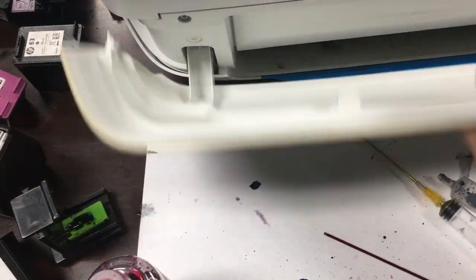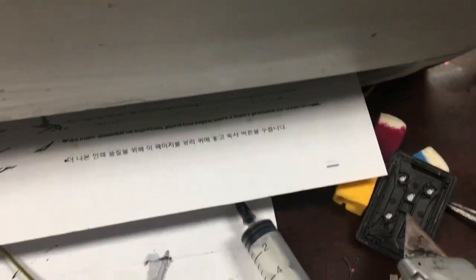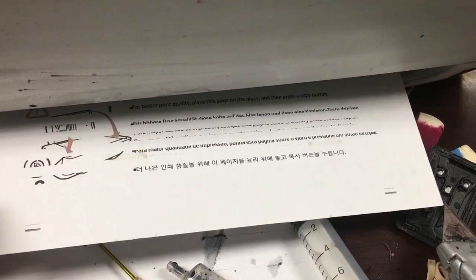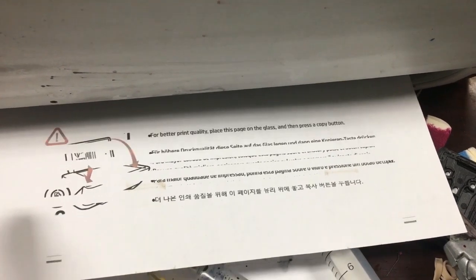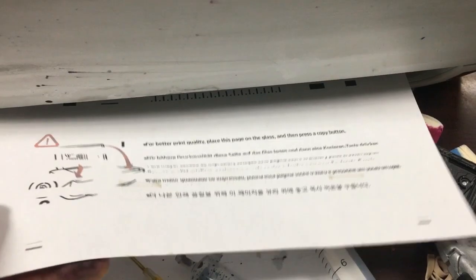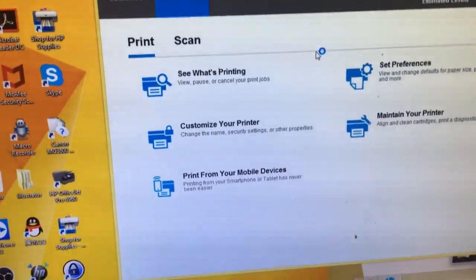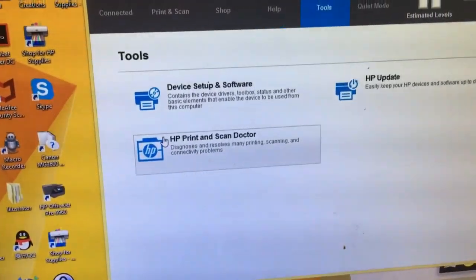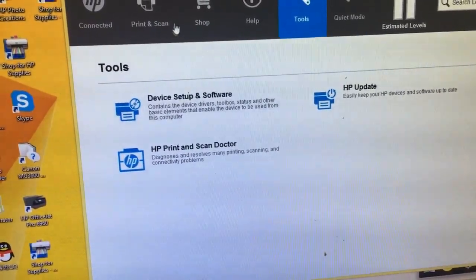Now we can put the cartridge in the printer for a test print. The first printout may still be clogged. We used the printer's built-in cleaning function twice, then took the cartridge out and used a vacuum to suction it a little more. Eventually, we got it working.